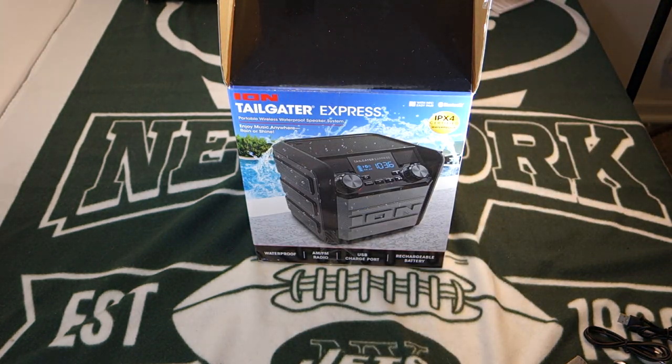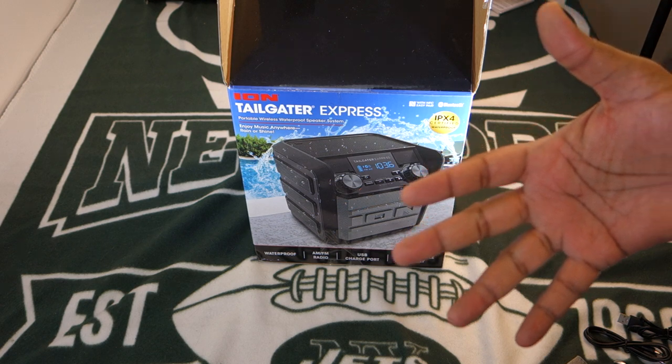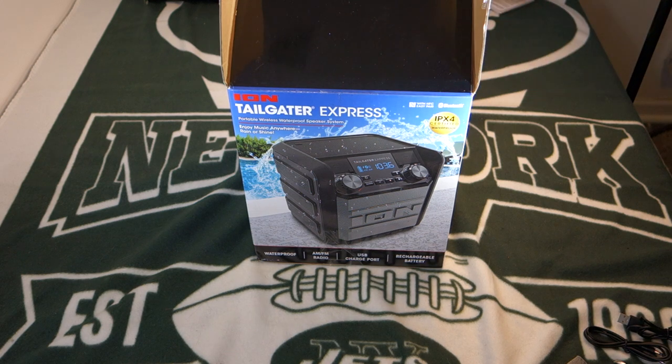The Flash might be a little bit more pricey at this point, but I'll go ahead down below and drop a link and see if we can't find it for cheaper. But now on to the reason why we're here — the Tailgater Express.